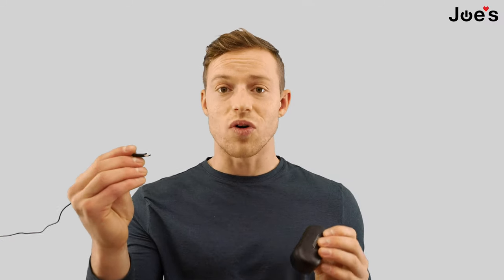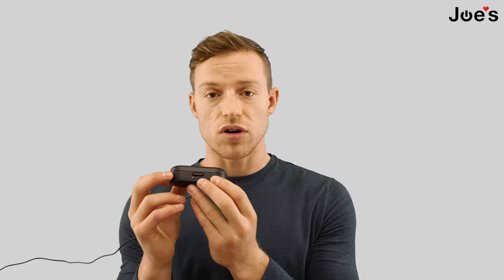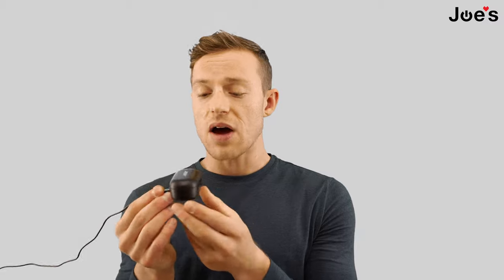We have our earbuds in the case. We're going to close the case and plug in our Type-C charger cable into the back. We know it's charging because the light is on — it will show as many lights as the case has charge remaining.